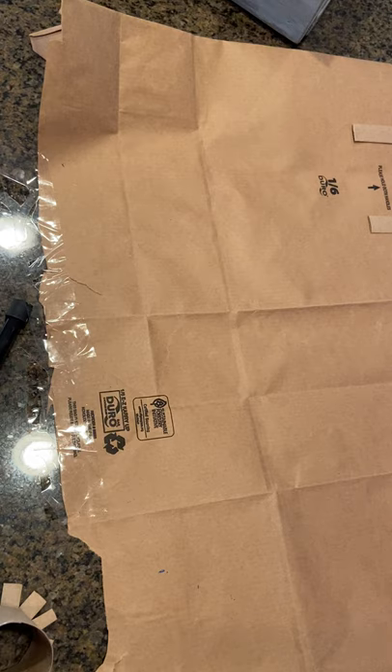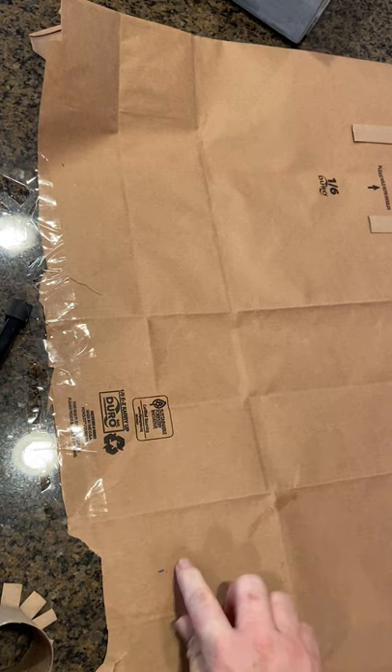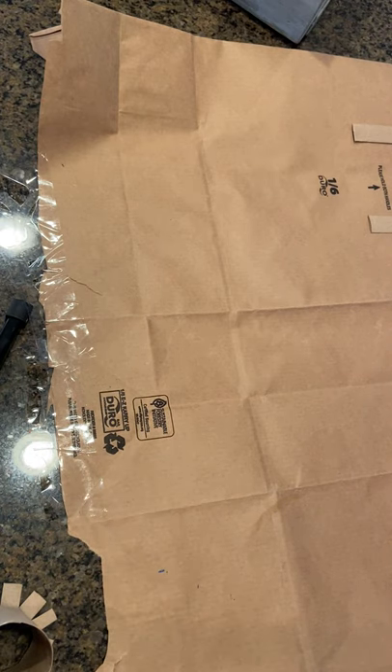The materials that you need are not difficult. I've taken a brown paper grocery bag and cut it up the seams so that it's flat, and I've taped it to the counter to protect my workspace.